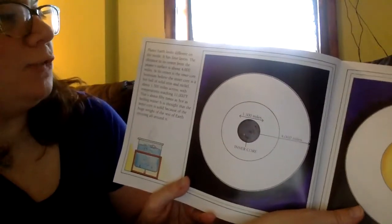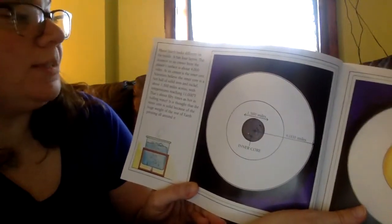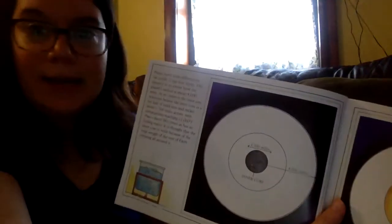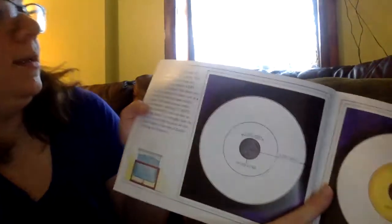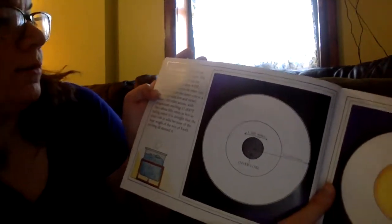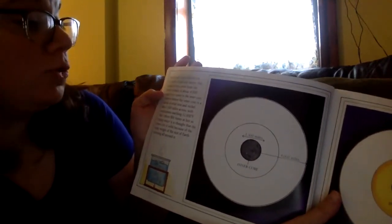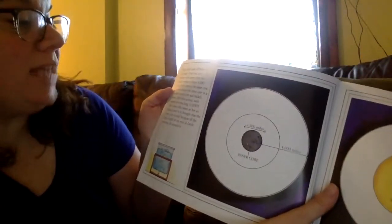Planet Earth looks different on the inside — it has four layers. The distance to its center from the planet's surface is about 4,000 miles. At its center is the inner core. Scientists believe the inner core is a hot ball of solid iron and nickel, about 1,500 miles across.